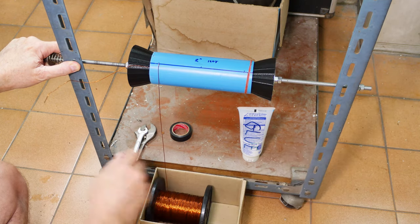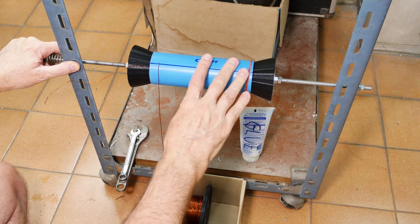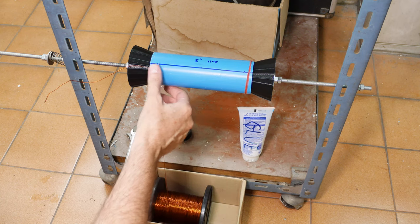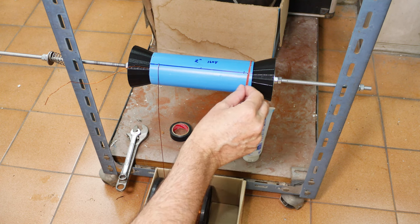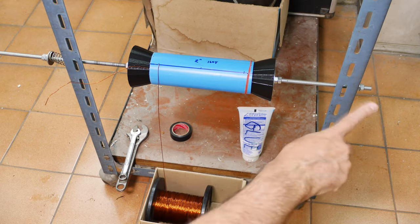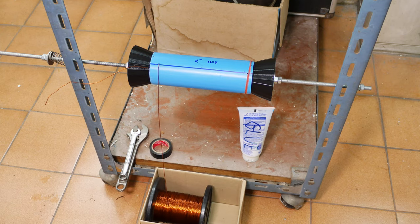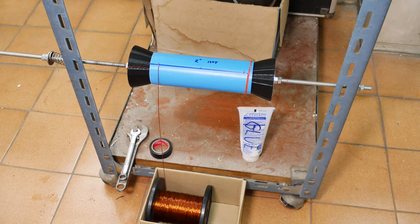I'll use wrenches to secure both sides because you don't want this popping loose mid-job. You'll notice some red rubber bands here — during winding, if the doorbell rings or I need to step away, I need something to hold the wire down. I can just slide these across. If you forget them once everything's going it's kind of late, but as an emergency measure I also have tape nearby.